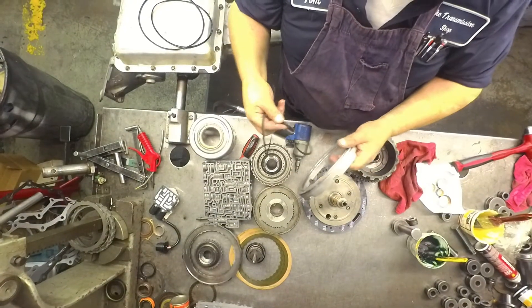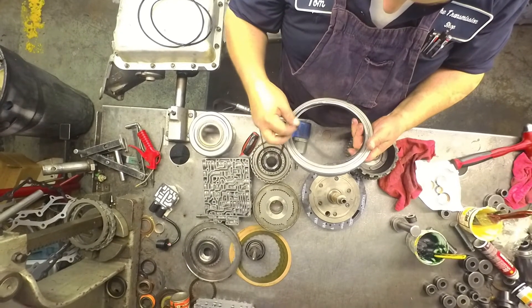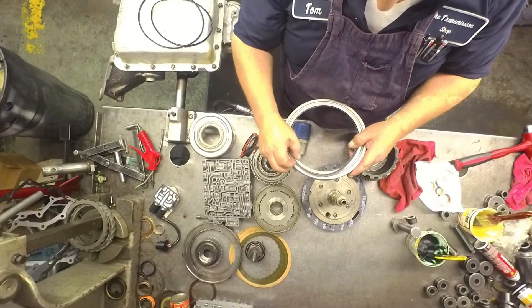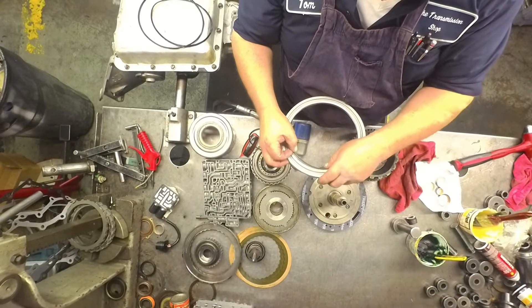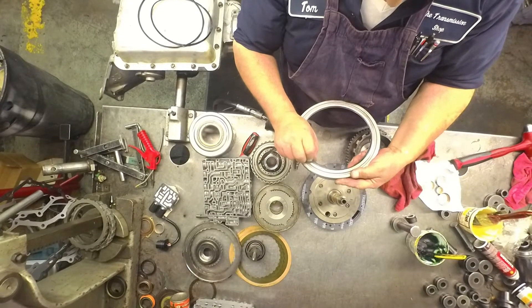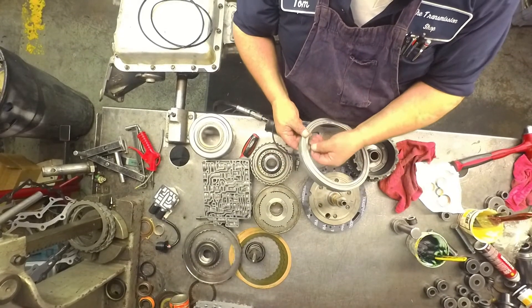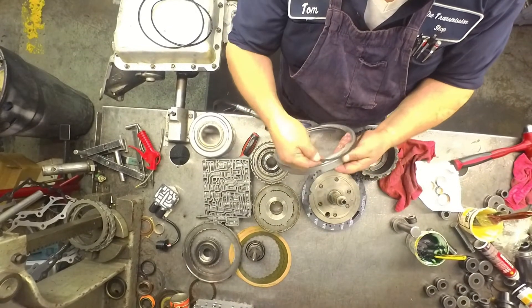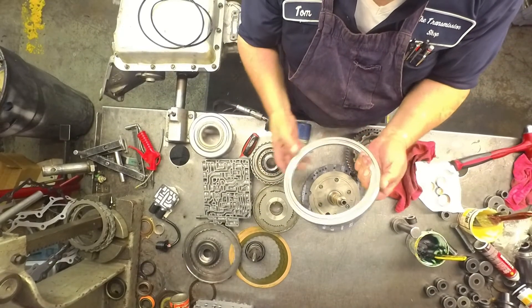These lip seals right here are easy to cut when you're putting them in, so save your old ones until you get it down in there — you may be putting your old ones back in. The best tool I've found for doing those, besides having the installers for them, is that little lip wizard that they put in some of these rebuild kits.